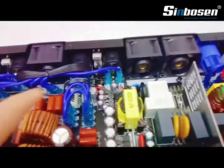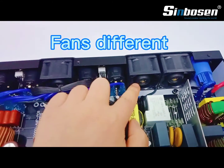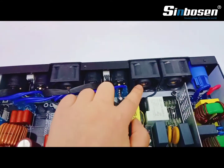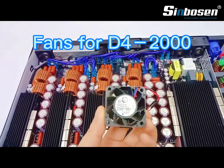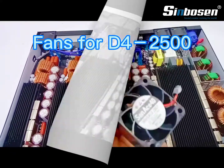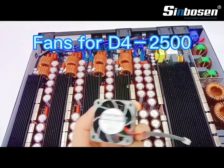It's a little different from the D42000. First, the fan is different — you can see here. This fan is for the D42000, and this one is for the D42500, with lower noise.